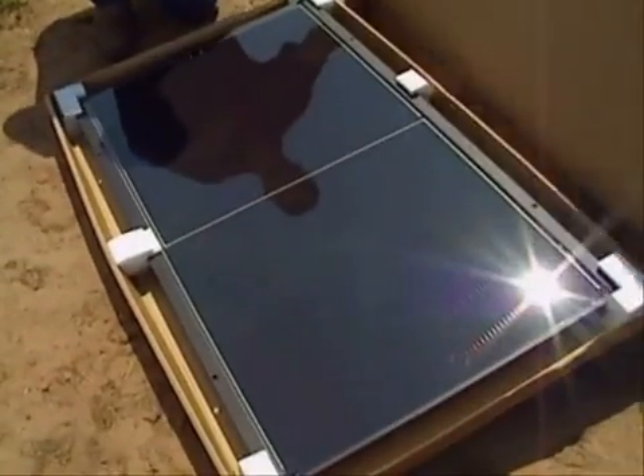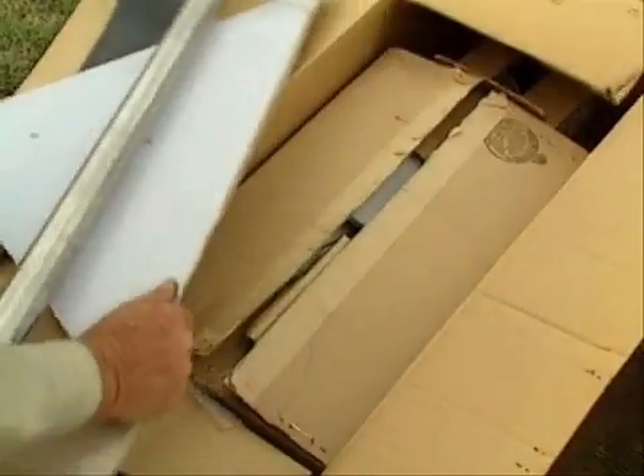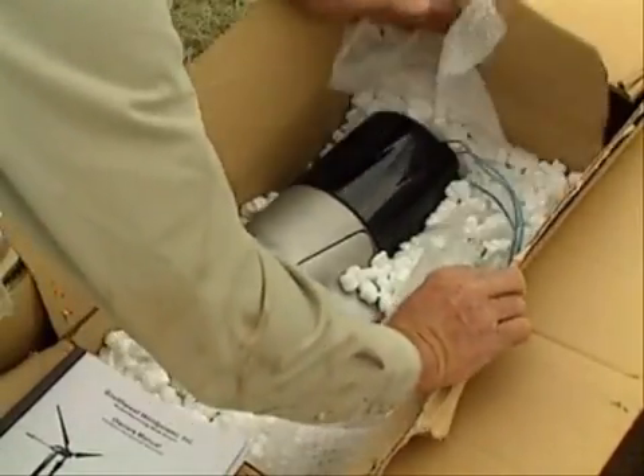One of the good things about the SQ Flex system is that the pump sizing and the panel sizing are very simple. The SQ Flex system is easy to handle and comes complete.